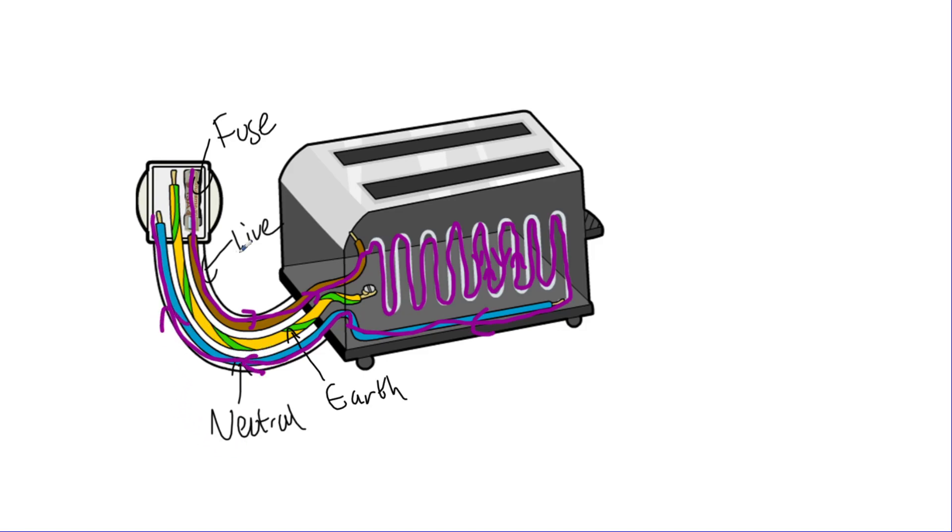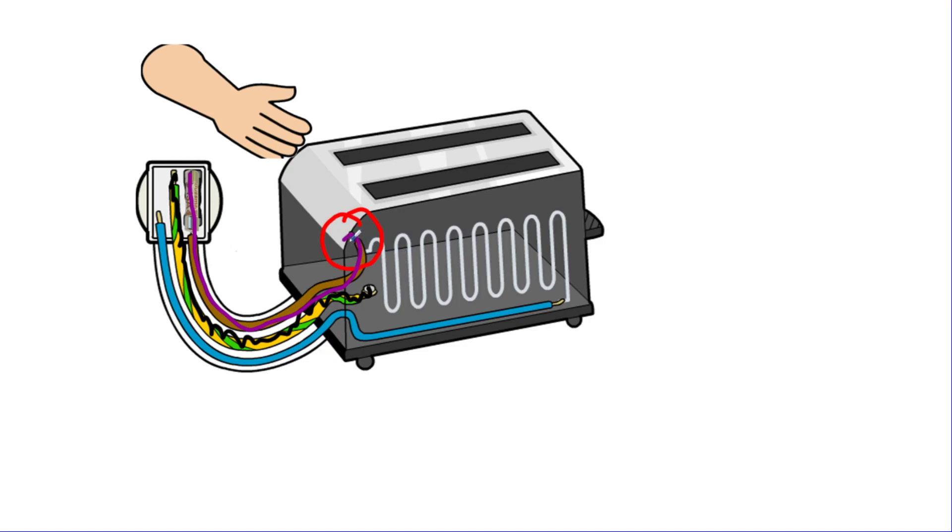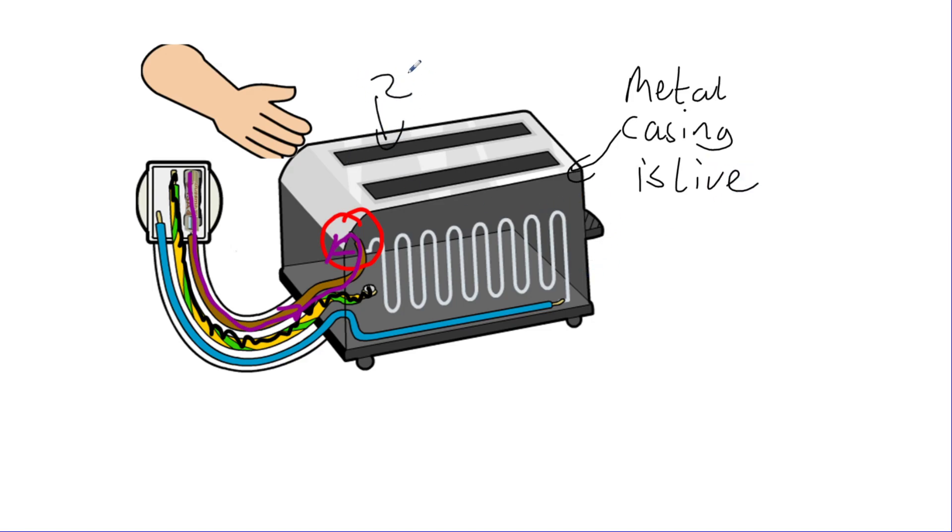If there is a problem — for example, if the live wire has broken — and if we didn't have an earth wire, this causes a big issue. The current would still go in through the live wire, but it won't go into the heating element because it's broken. Instead it spills out into the metal casing, which means the metal casing is now live — at 230 volts.